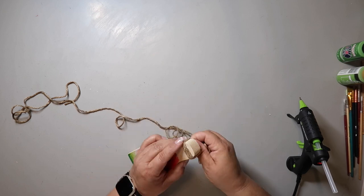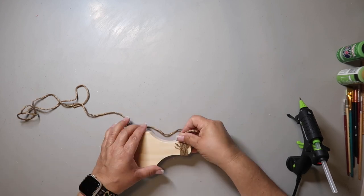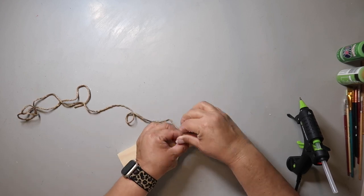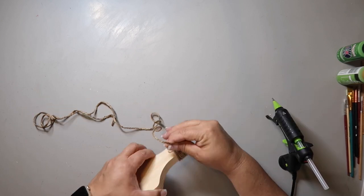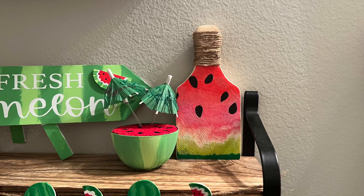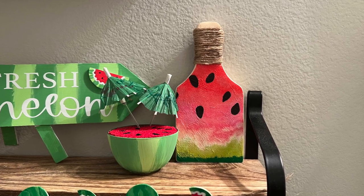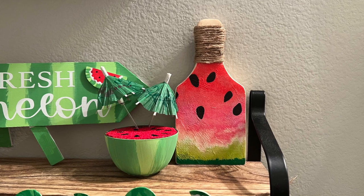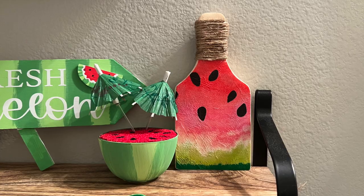I'm thinking of doing a sunflower video so if you want to see that let me know in the comments below. I'm carefully wrapping jute twine around to cover up the handle. Here it is on a shelf in my bathroom and I think it turned out super cute — let me know what you think in the comments.